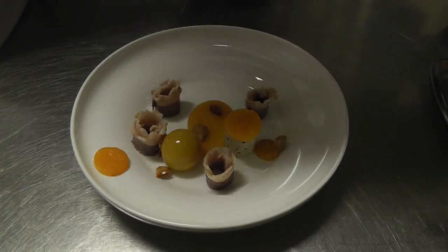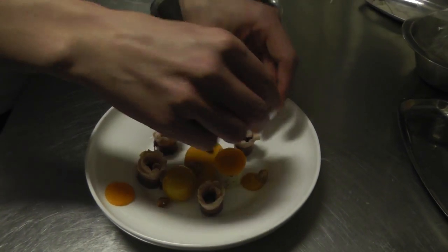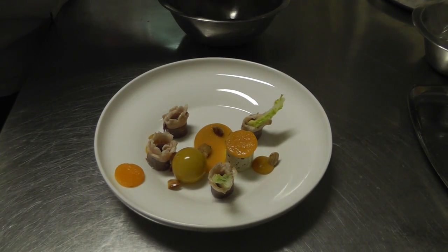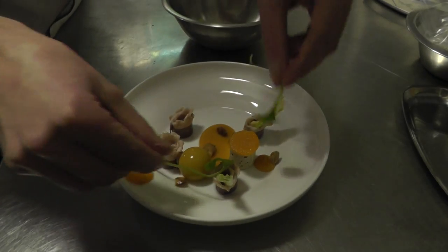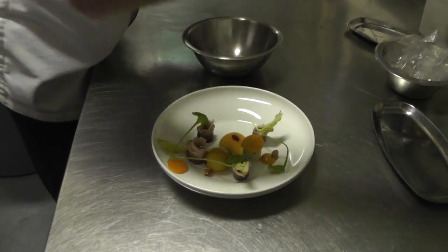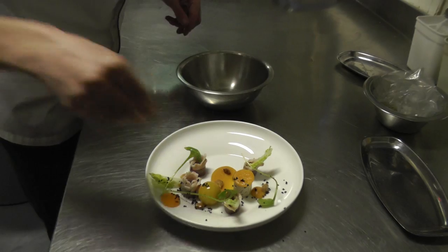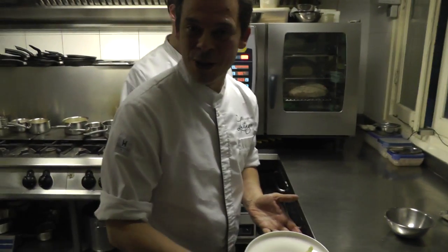Then we have some smoked almonds and the leaves with vinaigrette, and at the end some dried black olives to complete the plate. So this is what you are going to eat.